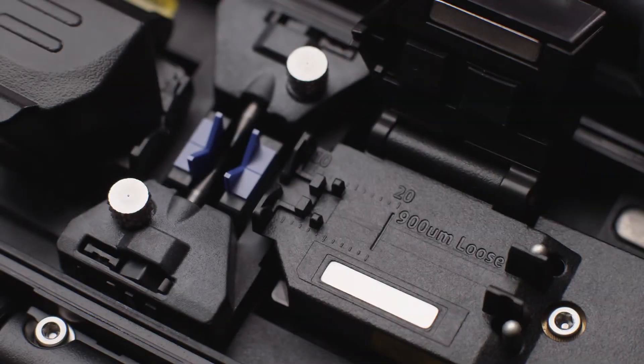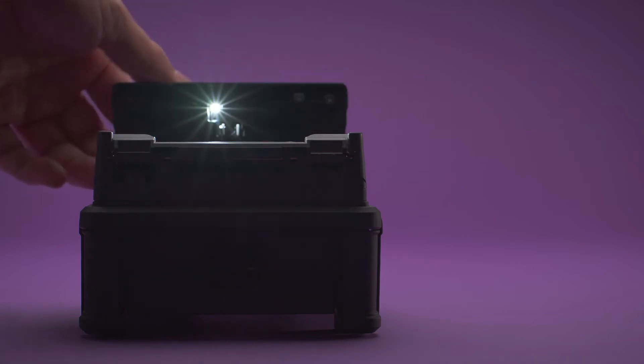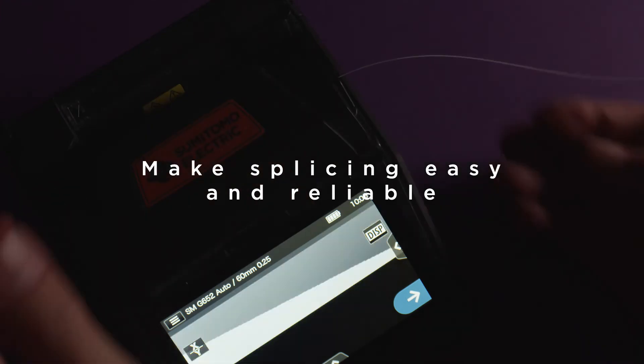Easier to use fiber clamps. Bright and highly visible V-Grooves. All make your splice easy and reliable.